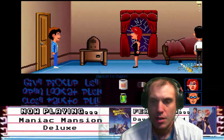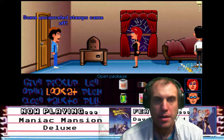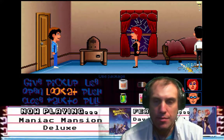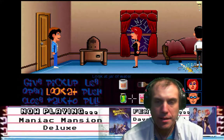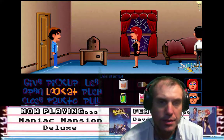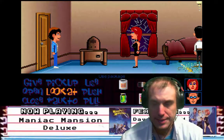Next on the agenda we have a package. Open package — some uncancelled stamps came off. Look at stamps. They're uncancelled, all right.